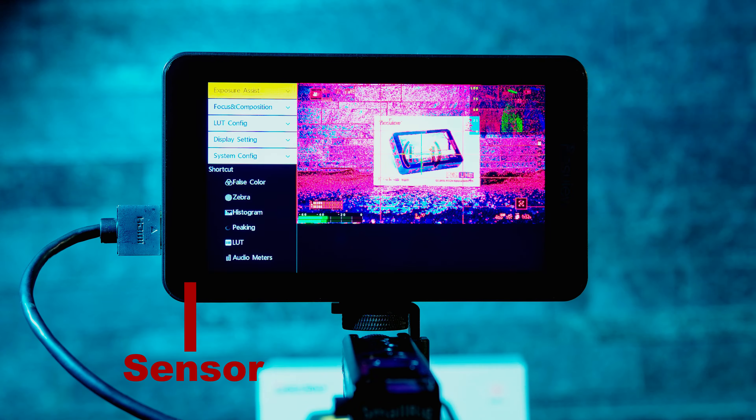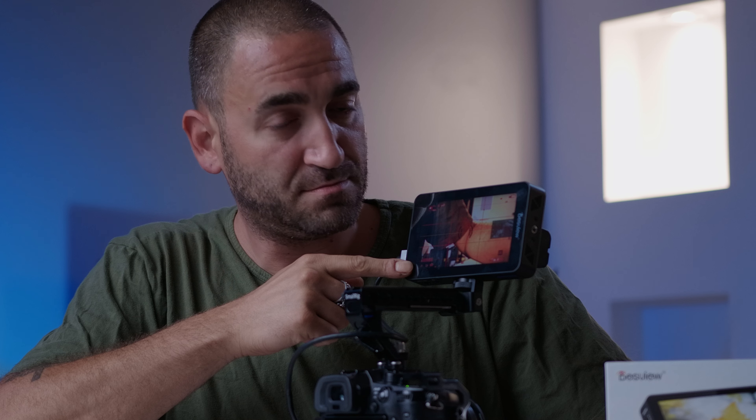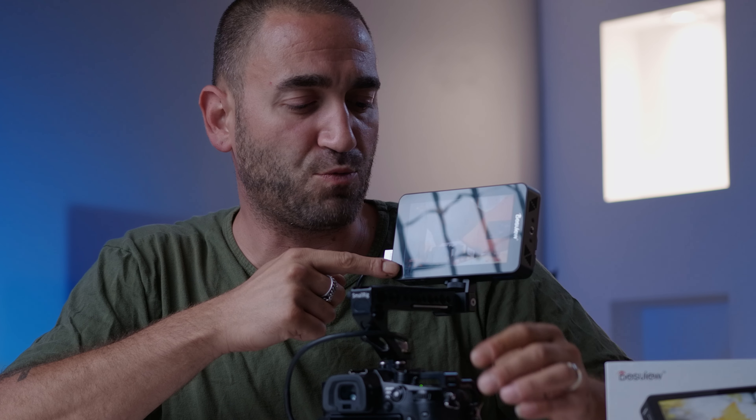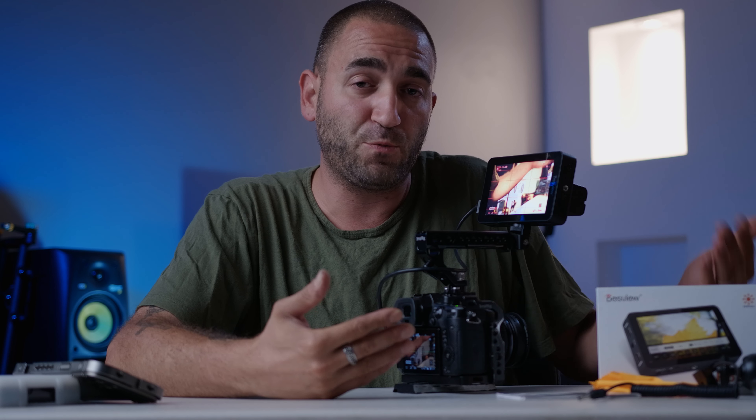Another cool feature on the R6 is a built-in ambient light sensor in the corner of the screen. When set to auto or on, it automatically adjusts the brightness based on surrounding light levels, which helps save battery life. To demonstrate: blocking the sensor with my finger dims the monitor, and removing my finger causes it to brighten back up. This auto-brightness setting is great for hands-free operation.